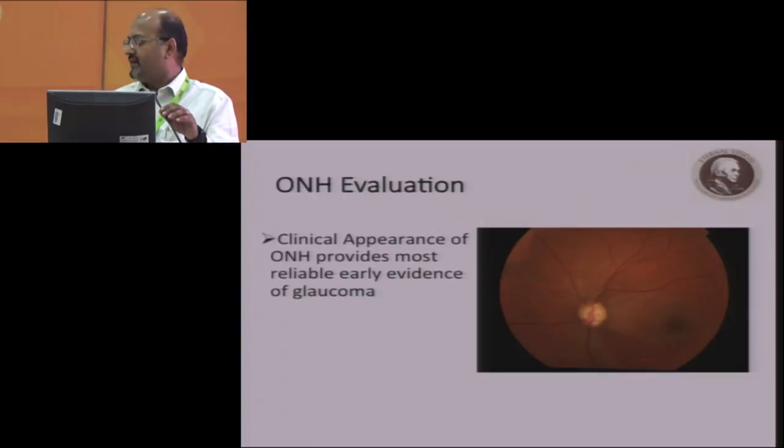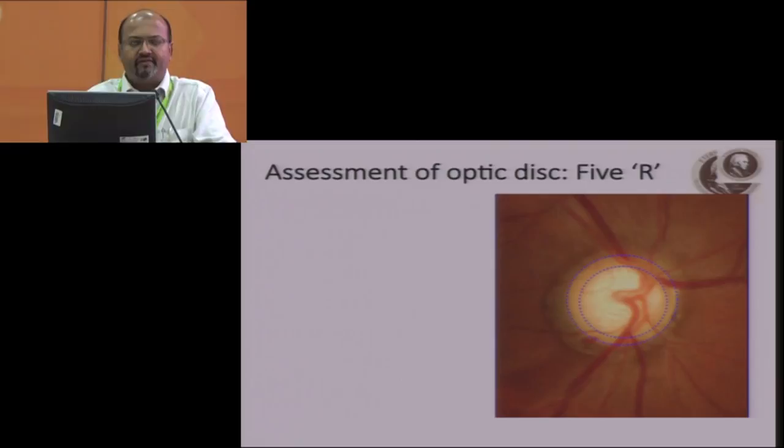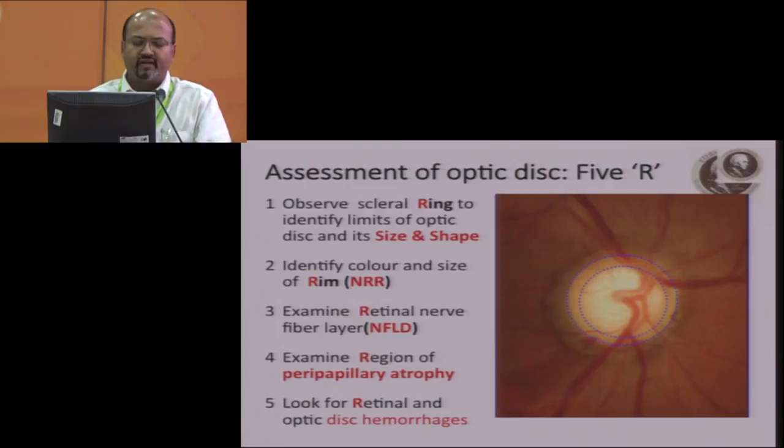Optic nerve head evaluation: the clinical appearance of the optic nerve provides the most reliable early evidence of glaucoma. It's something which we should really look for carefully. You must always remember the five R's whenever you look at the optic nerve head. First is the scleral ring to identify the limits of the optic disc and its size and shape. Then identify the neuroretinal rim, its color, and size at various quadrants. Then examine the retinal nerve fiber layer defect, the region of peripapillary atrophy, and look for retinal and optic disc hemorrhage.